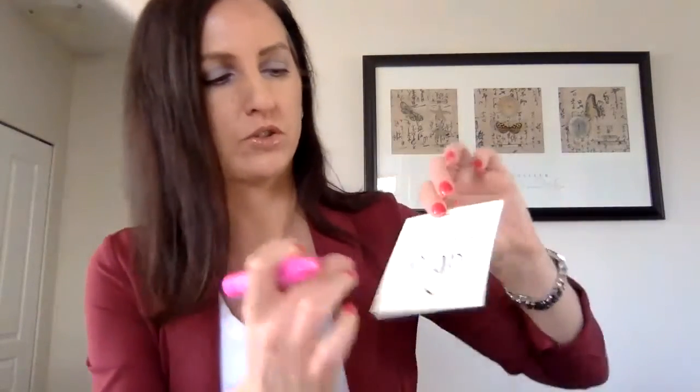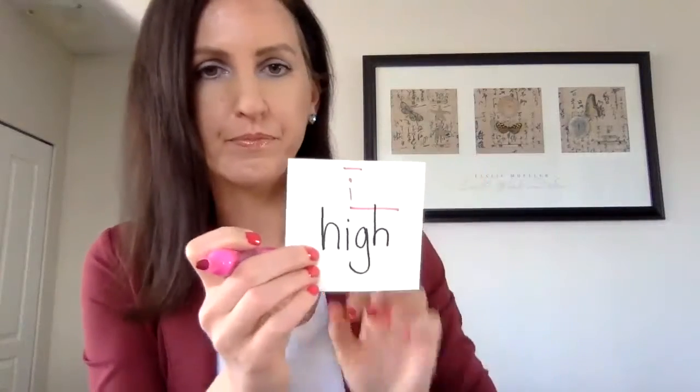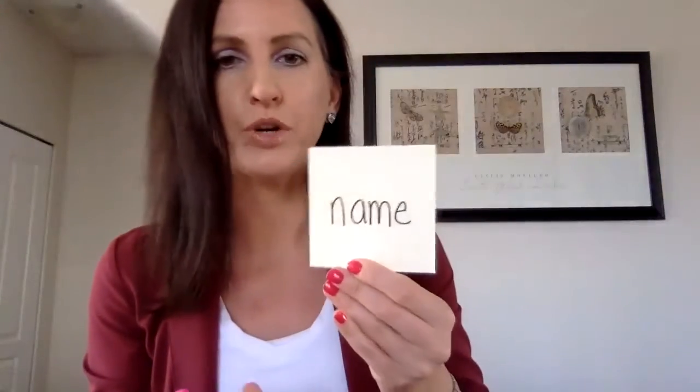For the word 'hi,' I might just mark a long I — and that's the whole sound: H-I, 'hi.' For 'name,' if I was reading it as 'nam,' I'm going to highlight the A and the E to remember that the E makes the A say its name — 'name' — rather than a short 'a.'